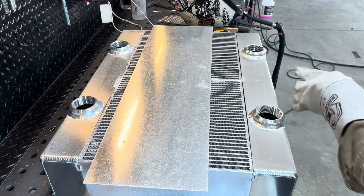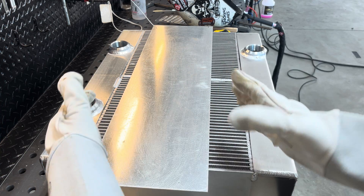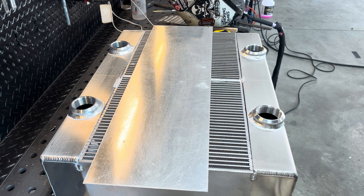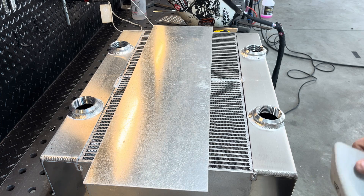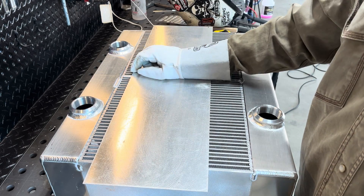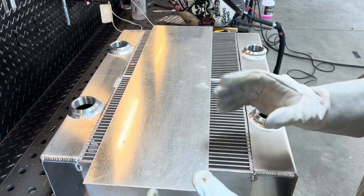So we got this thing tacked up. That's what it's going to look like — the air tank will go on the top and the bottom. Got the tanks tacked onto the cores, got them nice and straight and square. What we're going to do here is weld about half of this side, flip it over, and weld the other part of that side just to keep it nice and straight.